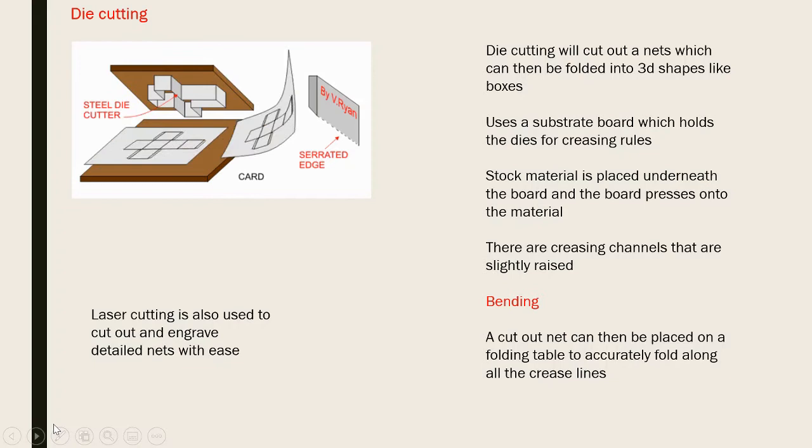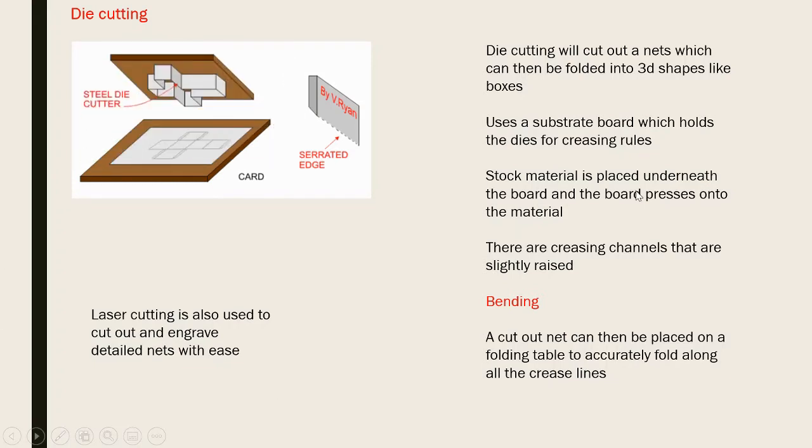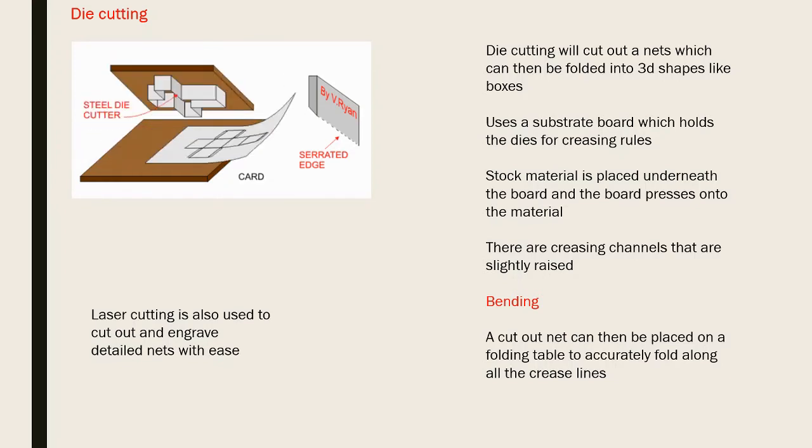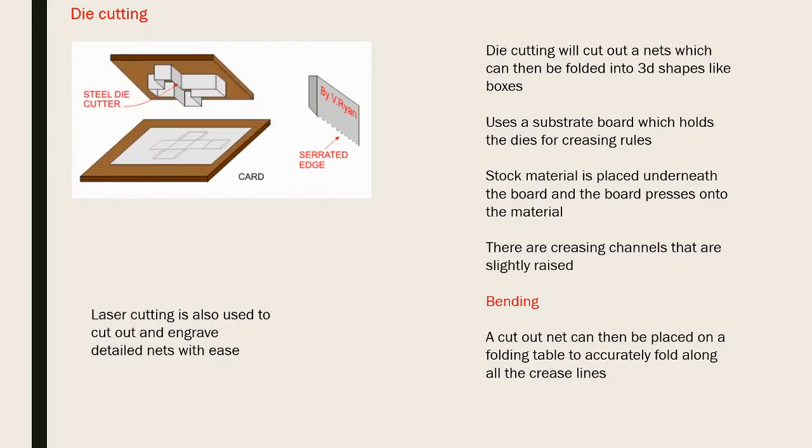With bending, a table with die cutting can be followed by another table where it folds on hinges, folding perfectly in line rather than by hand. Laser cutting has also become accepted in exams as an example - it can cut out and engrave nets quickly and easily, and has become popular for decorative pieces such as laser-cut table decorations for weddings.